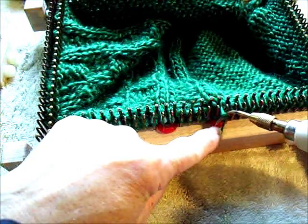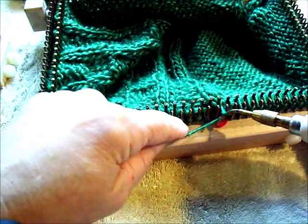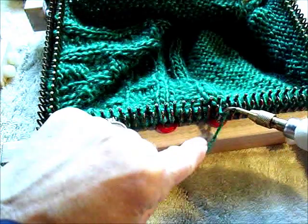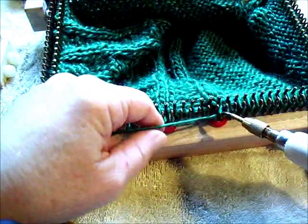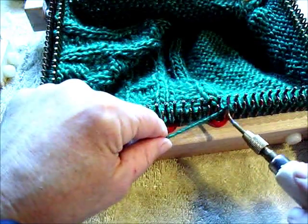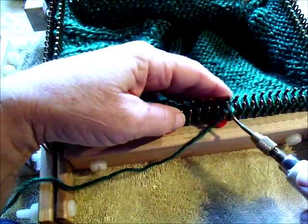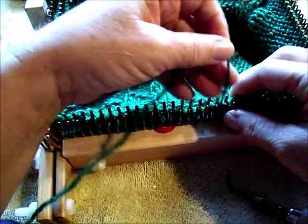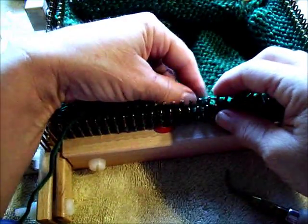This is a purl stitch I've wrapped part way around. I'm going to stick my tool through the original stitch from up to down, grab the new yarn, flip the tool, lift it up, and seat the new stitch on the peg. In this case, and in many cases, it needs me to manually tighten it up.